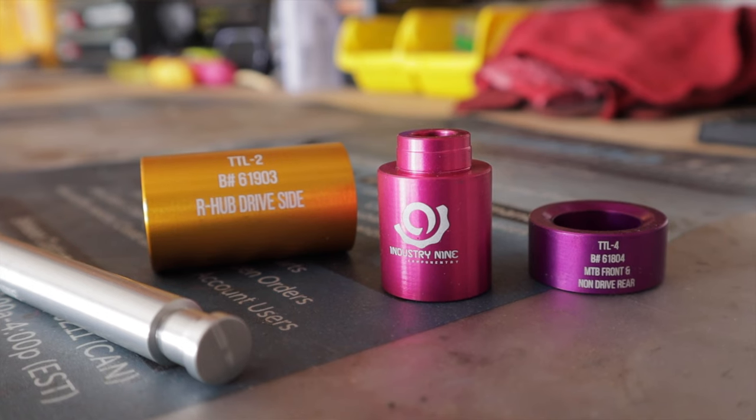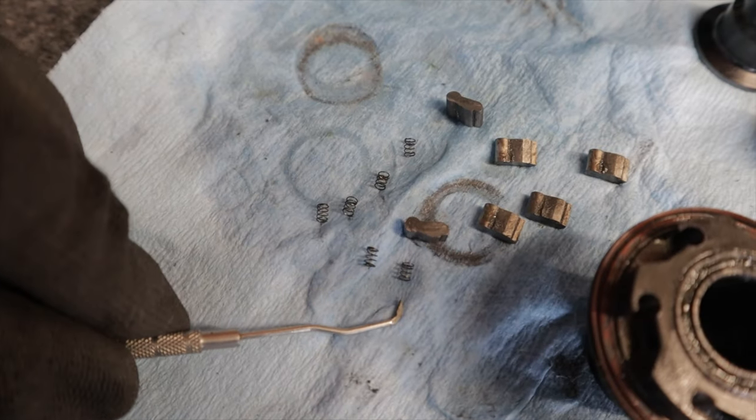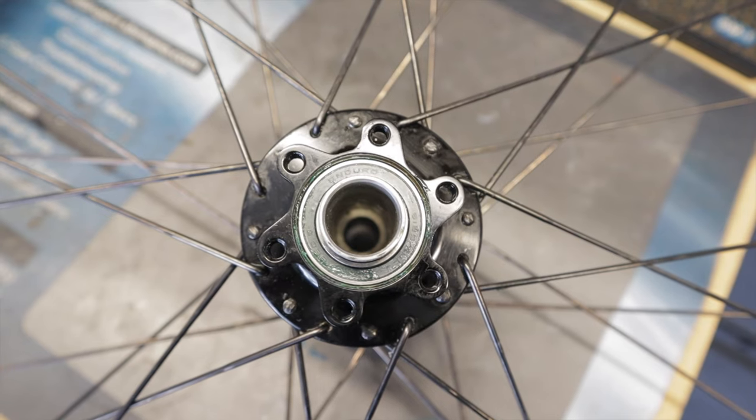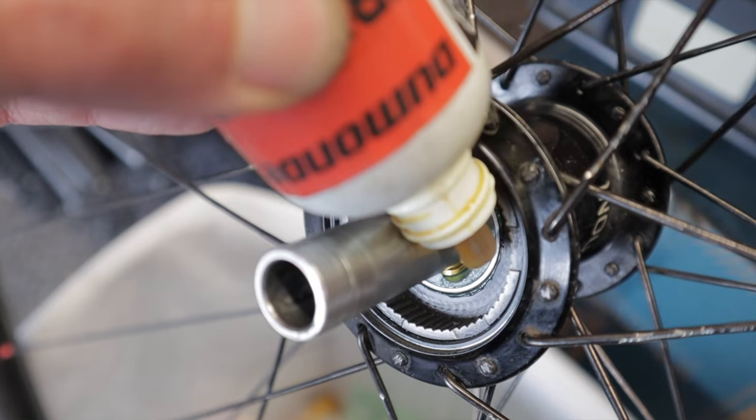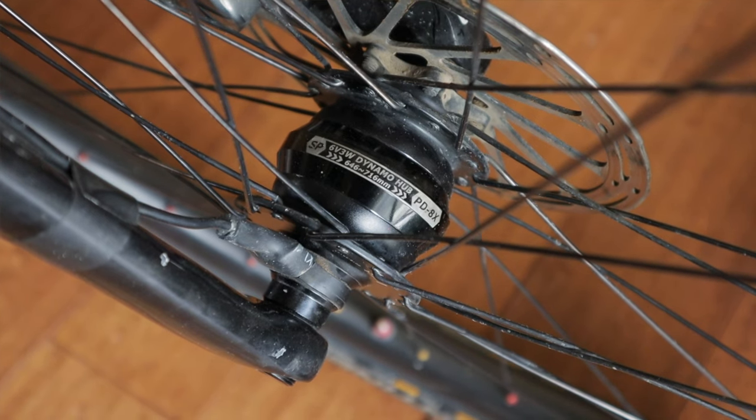While swapping out cassettes, I took the opportunity to switch out all the bearings in my Industry Nine Torch rear hub. I9s are super easy to service and with routine maintenance they last forever. This one was due for some attention and now it's back to spinning so fresh and so clean. 40 bucks well spent. The front hub is an SP Dynamo, so I can't service it — I just clean and check it regularly.